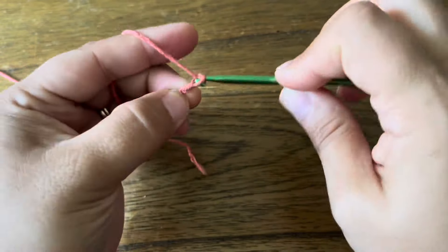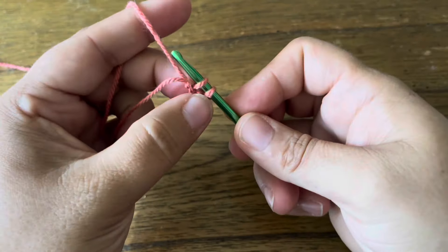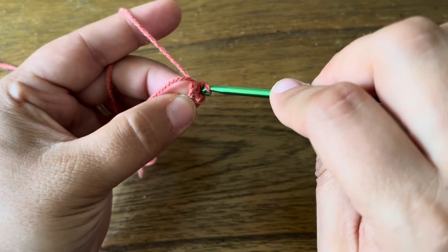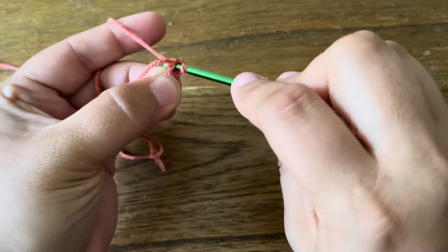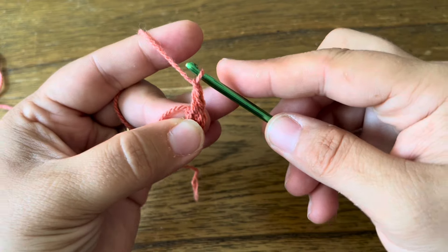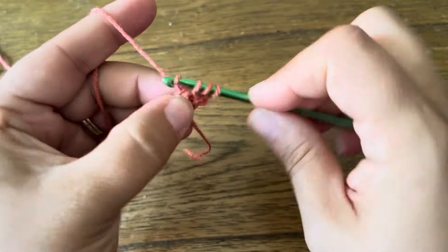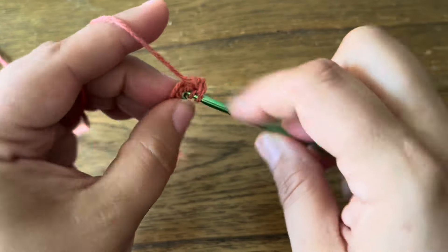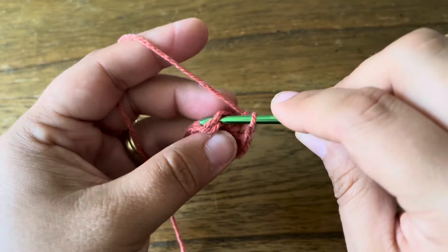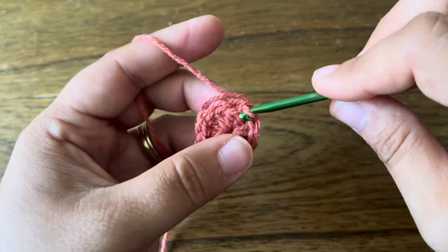Then a slip stitch in the third chain from the hook to make my ring. You're welcome to do the center ring however you prefer. In that ring I'm going to make a beginning double crochet — just a single crochet with no chaining up — and a chain one. That's the first double crochet of the round. I'm going to do 11 more double crochets all the way around to make 12 total including the beginning one. I'll join with a slip stitch in the chain one of the beginning double crochet.